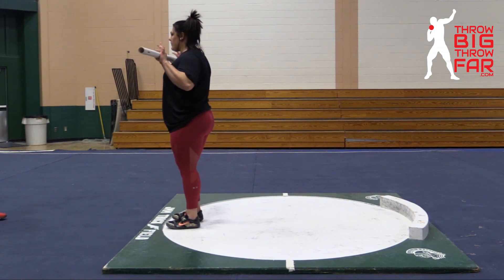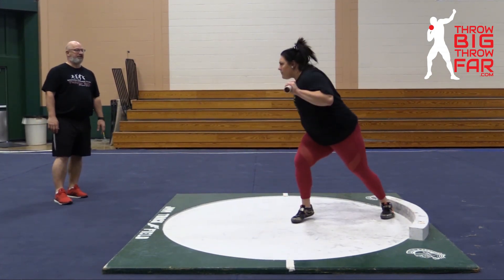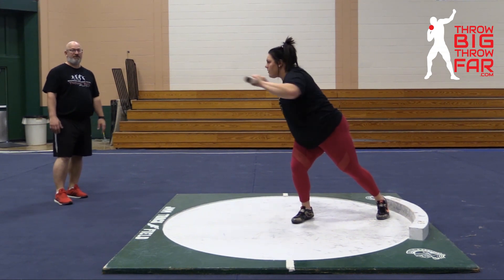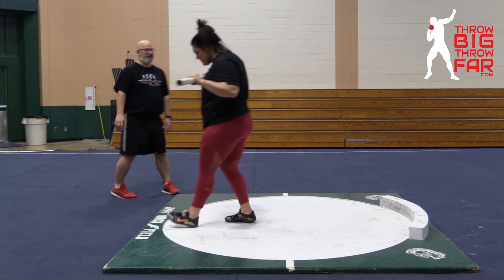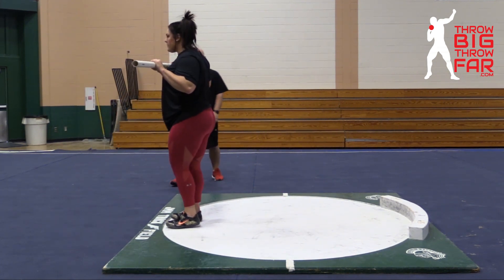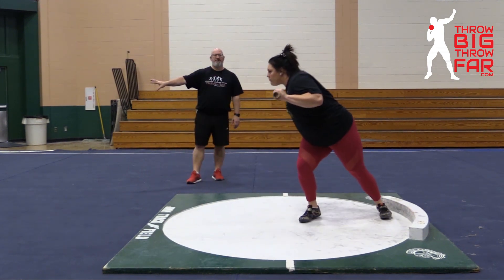Mary's going to glide, and we're just going to hold the PVC pipe at the chest. When she arrives at power, she's going to check if it's square, and just by pressing against the back of the ring, we can check on that square position. The eyes should stay back, the shoulders should stay square to the back of the ring.